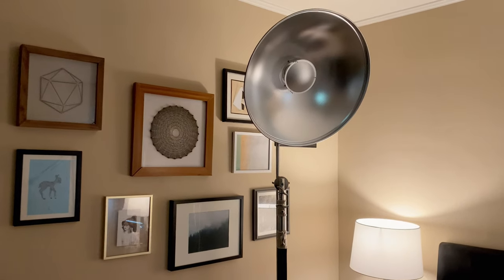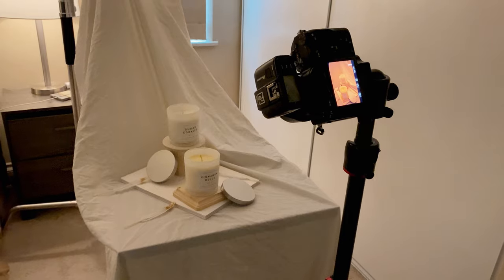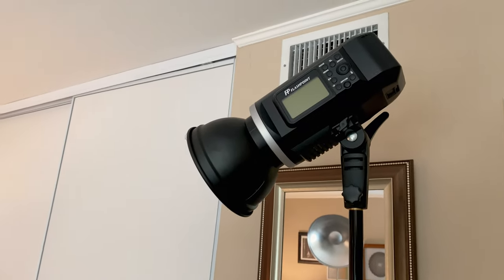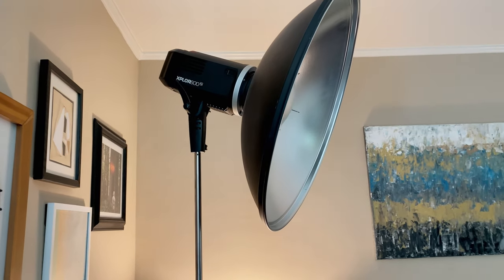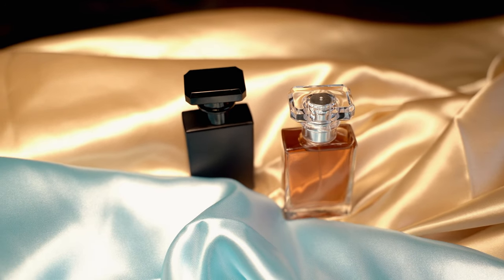Tip number one: make sure you have the right equipment. The right equipment is kind of subjective — what I mean by that is quality light. You're gonna want to have some type of augmented light. A good pair of mono lights, strobes, or anything like that would work really well. What I've been doing lately is mixing strobes and continuous light, and I'm really liking the effect of that.